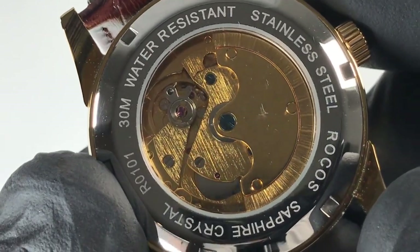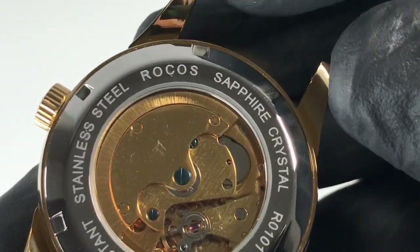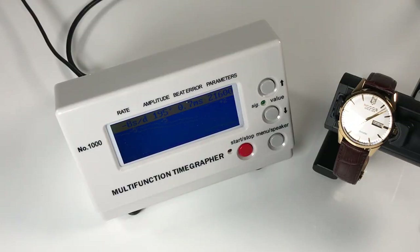Wording around the case back lists the brand, model, and indications of sapphire crystal and 30 meters of water resistance. On the time graph, this movement is beating at 21,600 vibrations per hour. It bounced around quite a bit, so I would say this is getting approximately plus or minus 10 seconds per day on average.